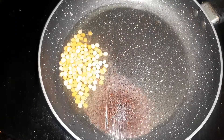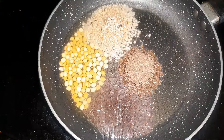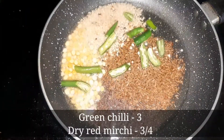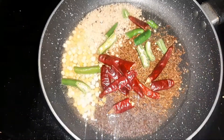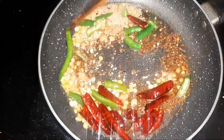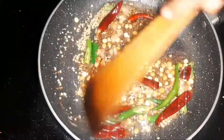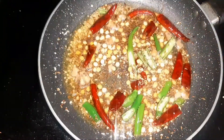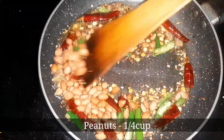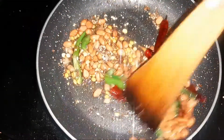1 tsp of salt. Apply a little brown color dry and fry with brown color and fry it through flavour. Then fry the olive oil in the middle flame.